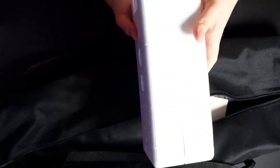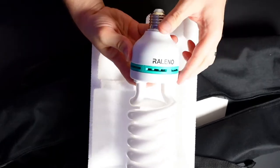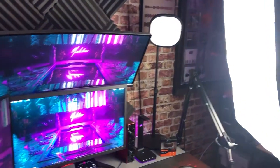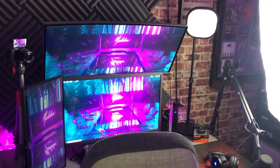One downside to this lamp is that you cannot adjust the brightness, but that's not too much of a problem in the early days when you just want a decent base level of lighting. At £43.99 — around $60 to $65 — this is really good value for a studio-level lamp. You do not need to go straight for top-of-the-range Elgato key lights. You can also use color gels over the front to completely change the color of the softbox lighting.